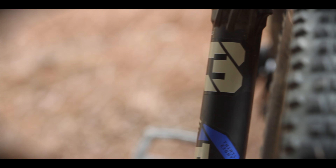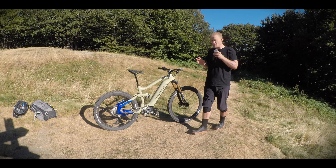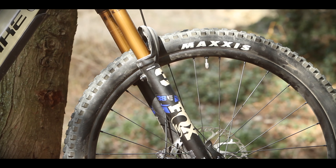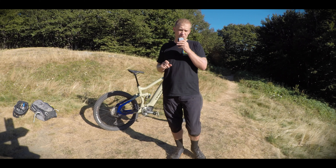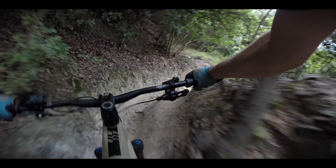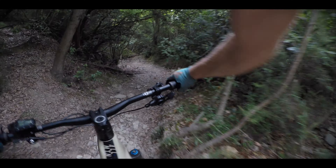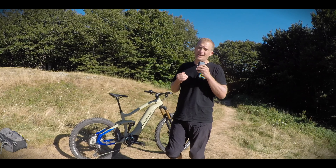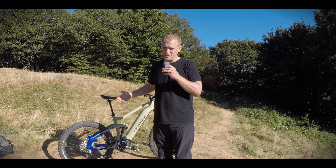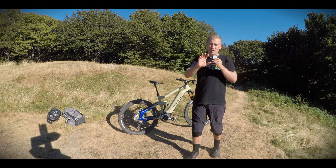Fox suspension with a 38mm fork on the front changes the way it works. It gives better resistance and more sensitivity, especially in the first part of the stroke, particularly on rough rocky descents. I do not like forks that bind, and this 38 is definitely the way to go for heavy electric bikes. I think it's time to leave the 36 behind.